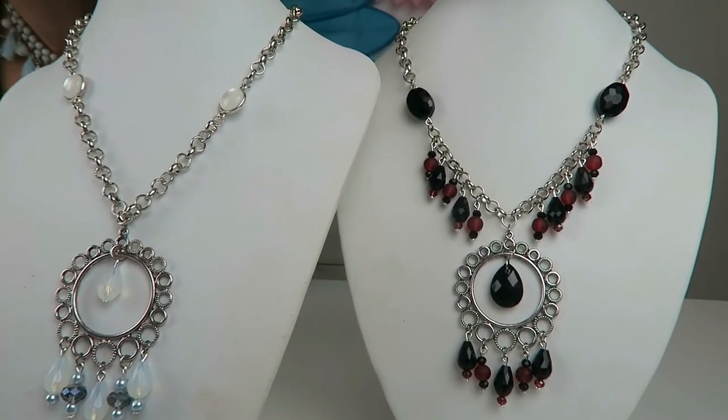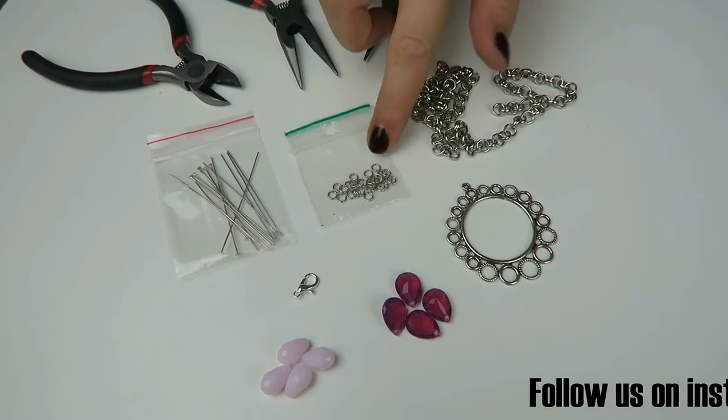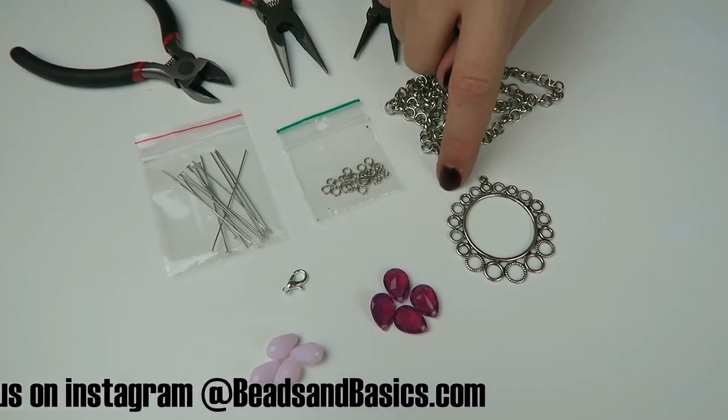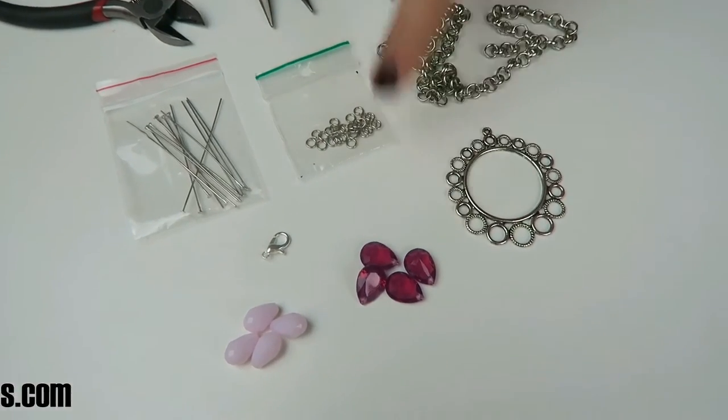So I'll show you what you need. For the necklace you're going to use 6mm chain, 4mm jump rings, and head pins. I'm going to use a lobster clasp and this charm. And you're going to use drop beads, drop charms, and some pliers.